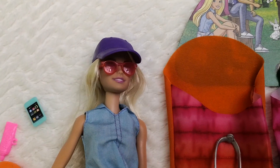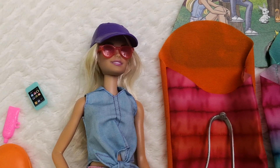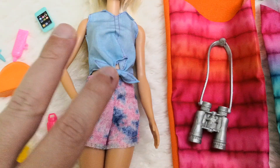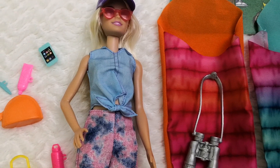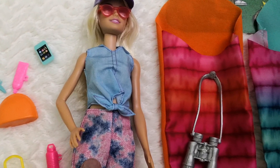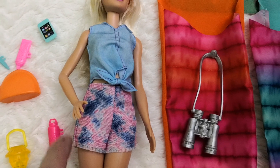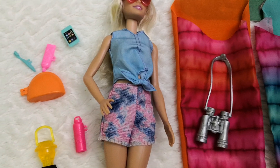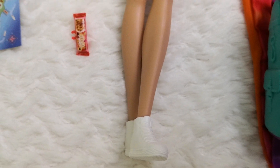This is Malibu Barbie. She comes with a baseball cap that's purple in color, translucent classic Ray-Ban style shades, and two clothing pieces I love: a denim top with a knot around the belly button, and high-waisted acid-wash denim shorts with velcro in the back and a little fringe. I really love these pieces for mix-and-match combinations. She also comes with white Converse-style sneakers.